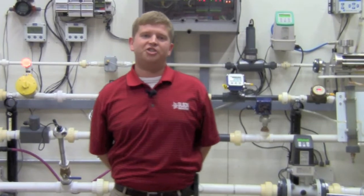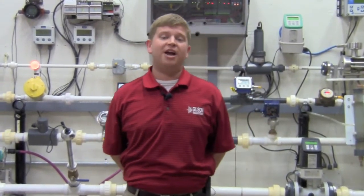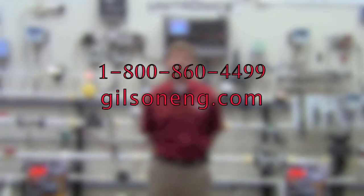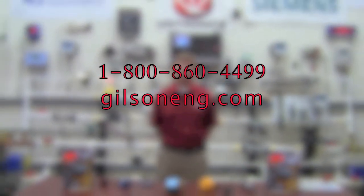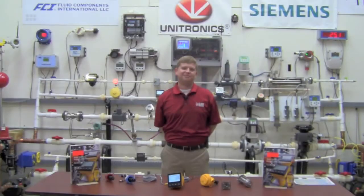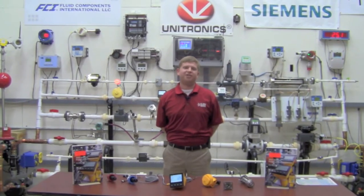For more information on our GF Cygnet flow meters or any other Gilson product, contact your local Gilson sales representative at 1-800-860-4499 and visit us online at www.gilsoneng.com. Thanks for watching. Have a great day.